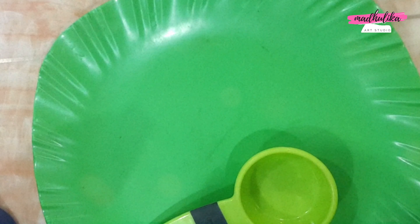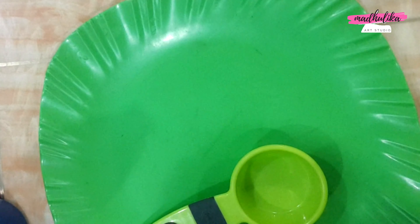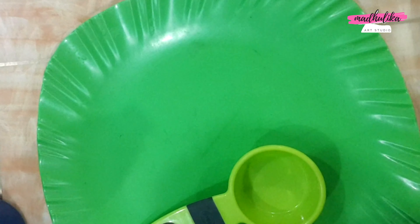Hello guys, I am Madhulika from Madhulika Art Studio. Welcome to my channel. Today I am making a dry clay, so you can see this video.